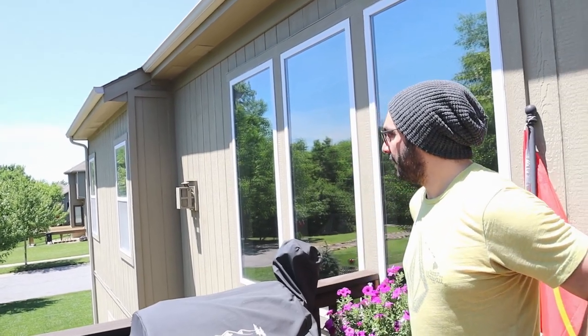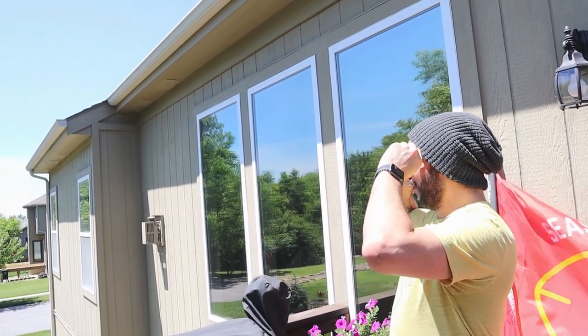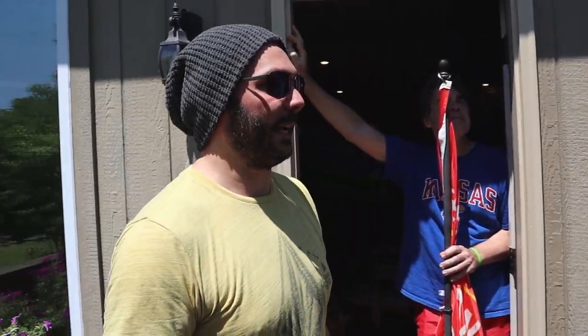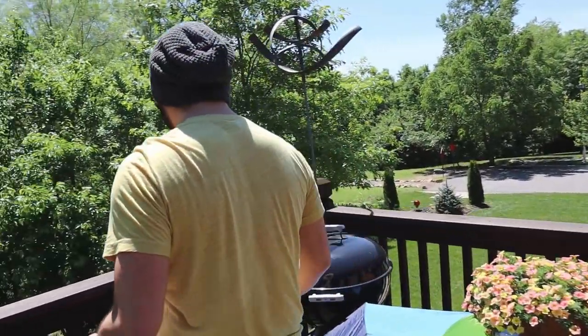It's overwhelming a little bit. The sky is so much more blue — what the hell! It's like I'm dreaming. That's so cool. I need to learn colors again. I gotta keep these on. Oh my god, this is insane.